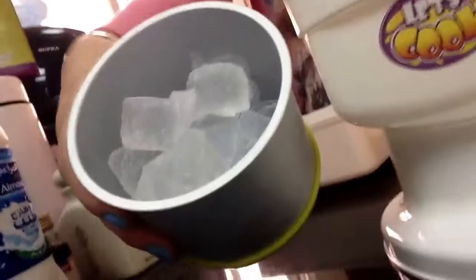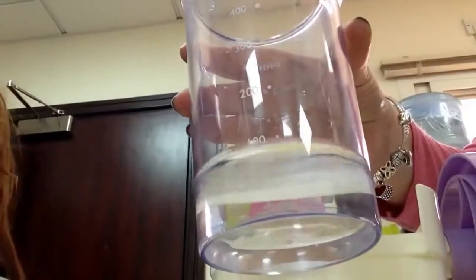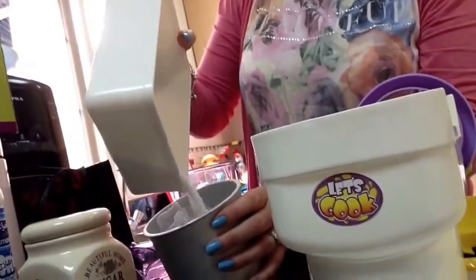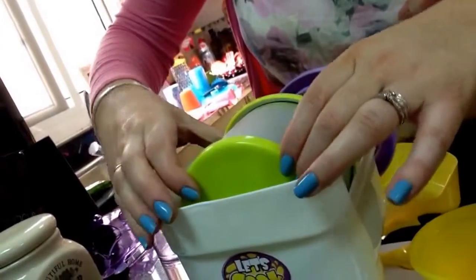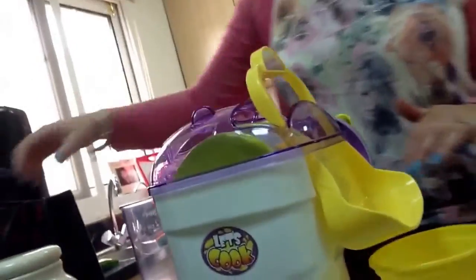That is how much salt you need. This is how much ice you need. And then you need 100ml of cold water. You have to put the drum inside the ice cream maker. Then you put the lid on and the sink for it to slide out. Next we need to get the ingredients ready to make our ice cream.